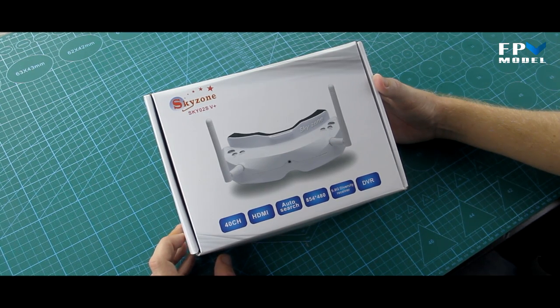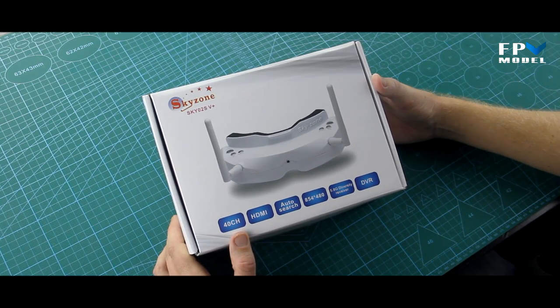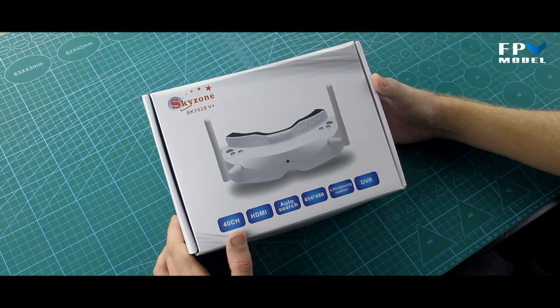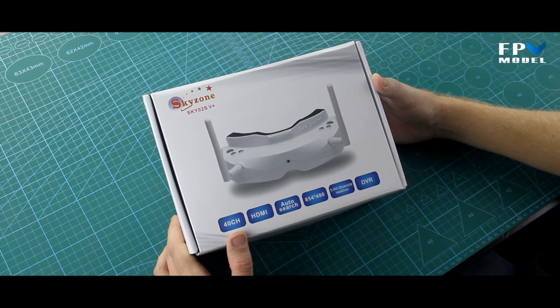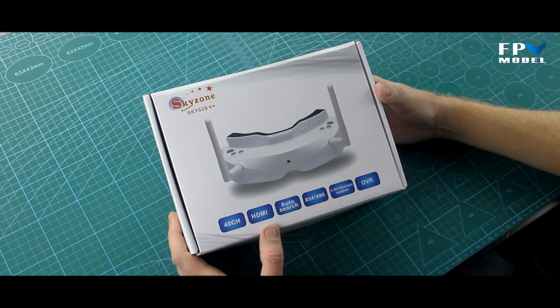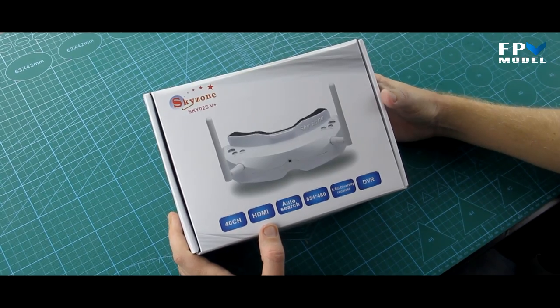These goggles are 40-channel reception goggles, so you can get all 40 channels that you typically see being used today. They do come with HDMI input, which is kind of nice, but we'll also move on to one of the drawbacks of this HDMI input in just a few moments.